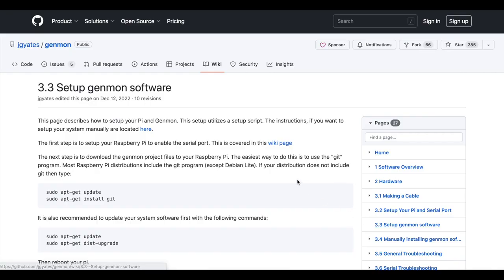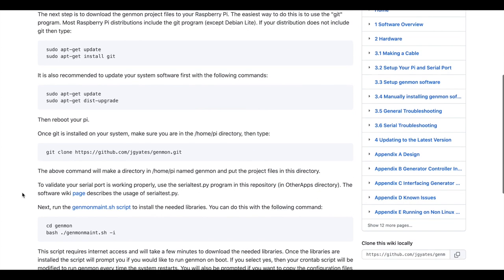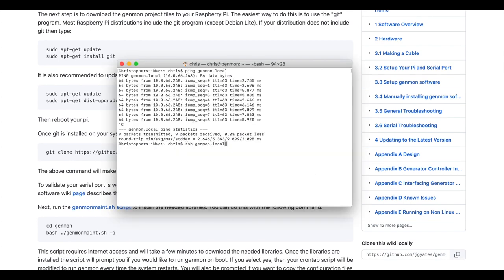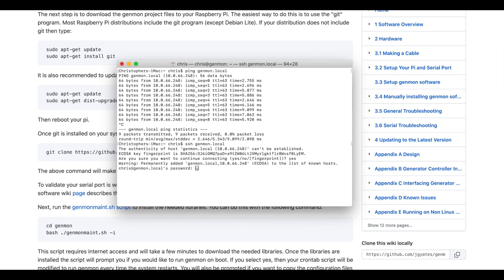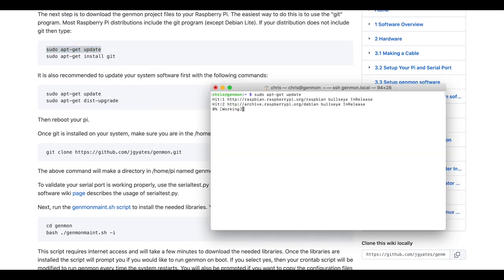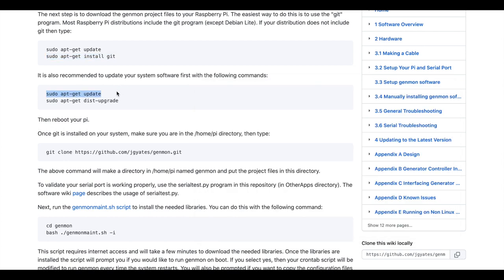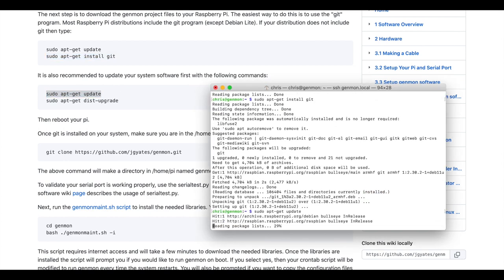Back on GitHub, I went to the Genmon wiki page and got a complete list of the commands needed to install Genmon on the Pi. In a terminal window on my computer, I connected to the Pi using SSH to genmon.local and logged in with the user ID and password I entered earlier in the Raspberry Pi Imager. I copied each command exactly as written and pasted them into SSH one at a time. Mr. Yates wrote out every detail so you don't need any technical skills to understand what you're doing.